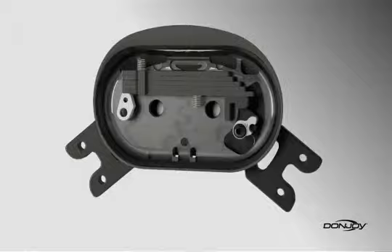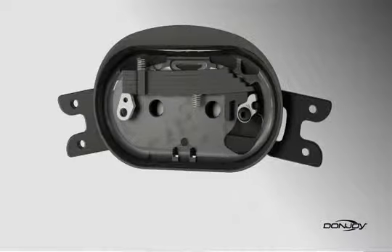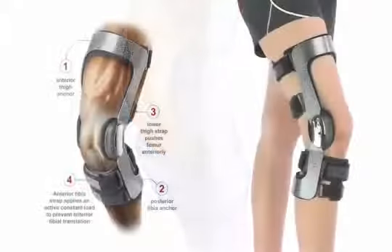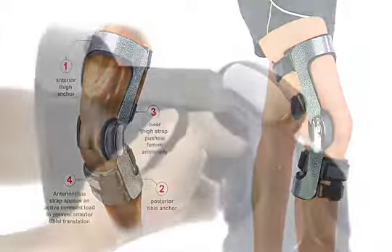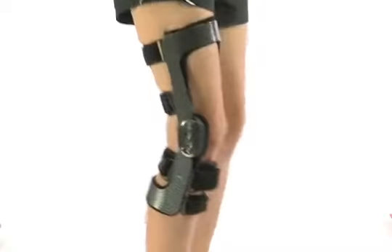The clinically proven Force Point hinge reduces the amount of time your knee is in the at-risk position, which lowers the risk of tearing or re-tearing your ACL. The Four Points of Leverage system significantly reduces the strain on your ACL when running, jumping, or cutting. The swiveling strap tabs accommodate leg movement while providing increased comfort.